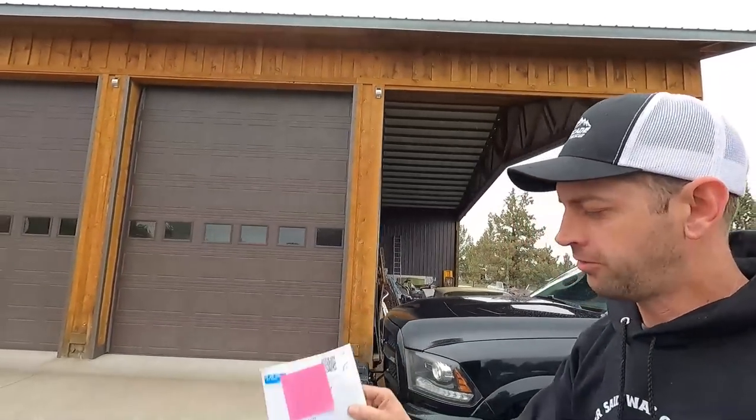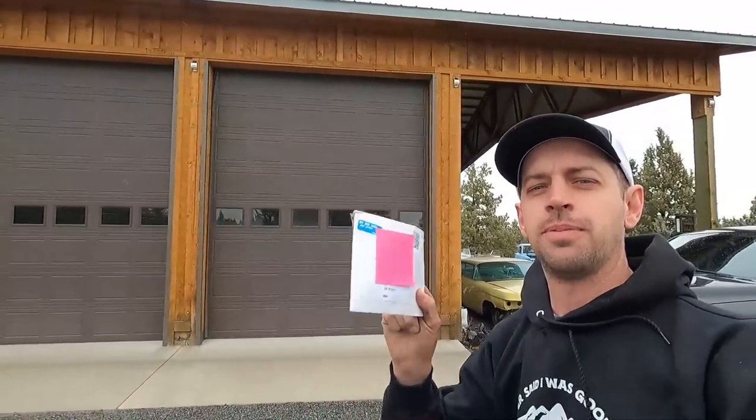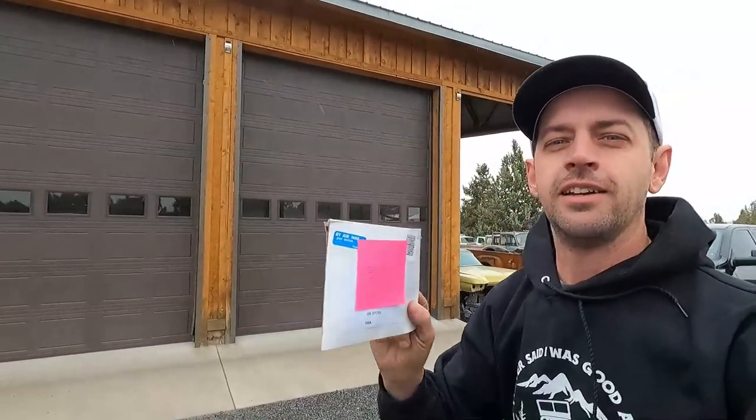We are back at 406 Garage where we're going to give Ben this envelope and tell you how what's inside changed the course of YouTube history forever — kind of.